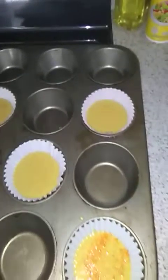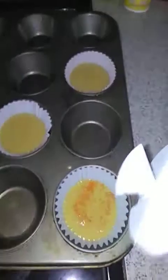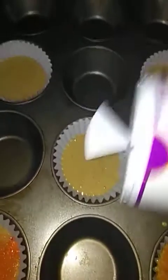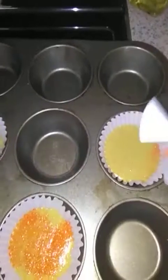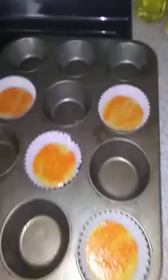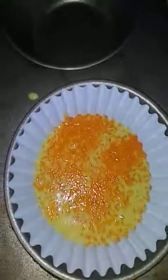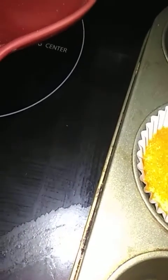Sorry guys, I forgot about the sprinkle! It says prior to baking, so I'm going to put it on top — just sprinkle some on top, just like that. Whoa, that was way too much. My cat and my dog — knock it off, you guys! There it is. It looks actually pretty yummy, can't wait until it's done.